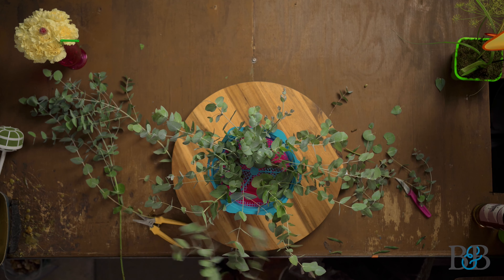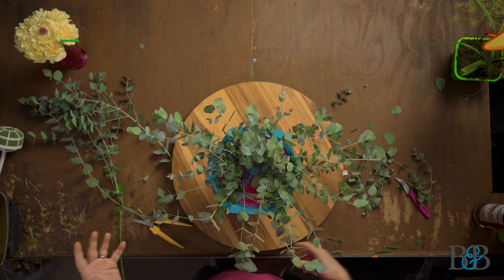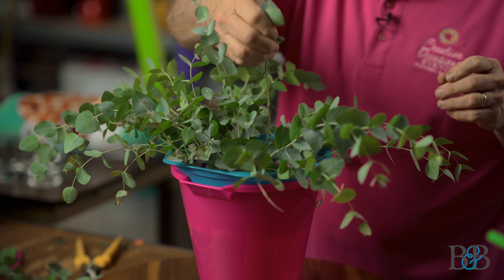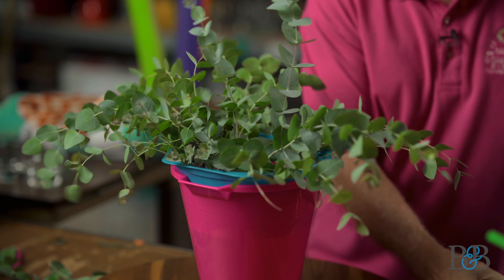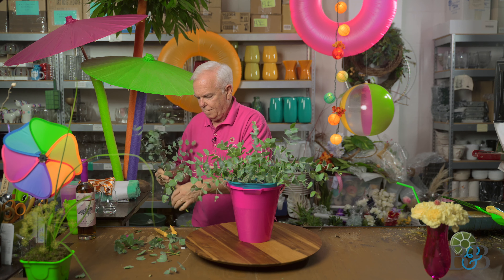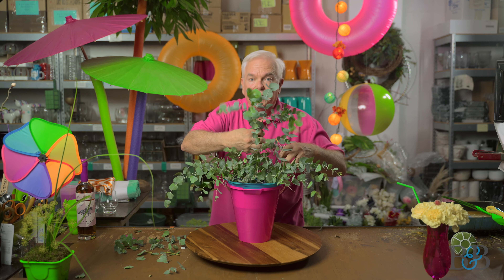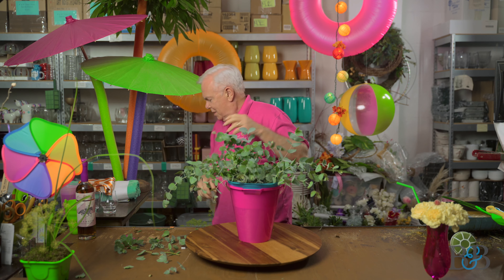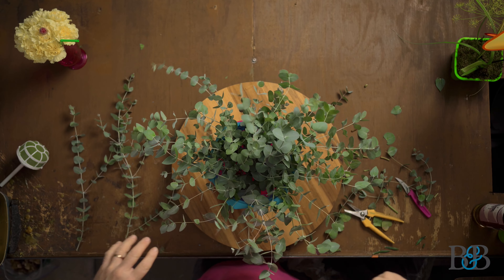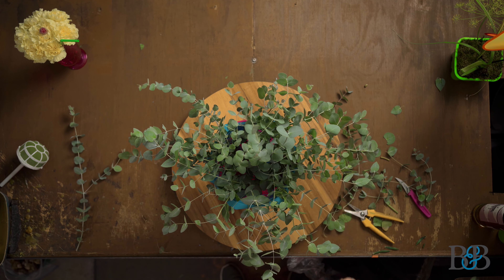This would be very easy to do with anything you have growing in your yard. If you have camellia foliage, Jacob's Ladder — I have some of that growing in my yard right now — that would work great for this. You may not have eucalyptus growing in your yard, but this is a local product so you may have some. It's especially appropriate that we're doing beach because Jason and his family just got back from the beach, and my family is going to the beach. It's that time of year.